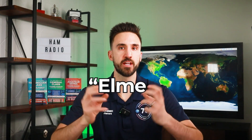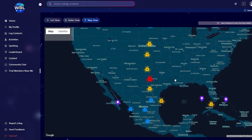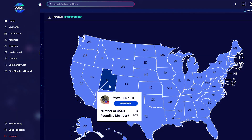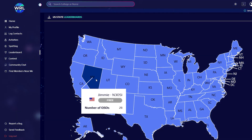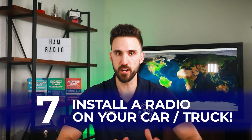An 'Elmer' in ham radio is just a mentor or teacher. With World Radio League, you can go into the 'Find Members Near Me' section to find other ham radio operators in your area, shoot them a message, and make a new connection. Check the leaderboard for your state to see which operators are most active, or go into the community chat and introduce yourself. This is also a good time to look up a hamfest and see if there's a ham radio event near you — or one of the big ones you could travel to.